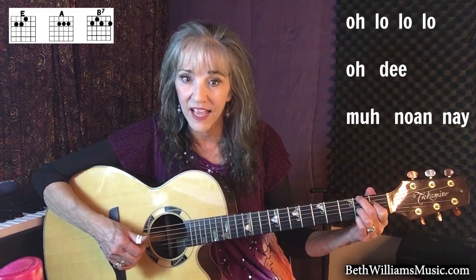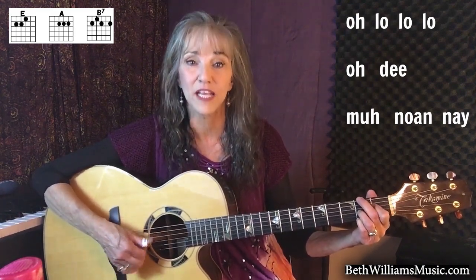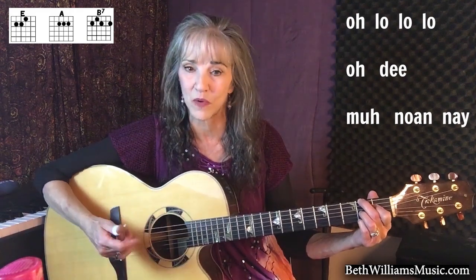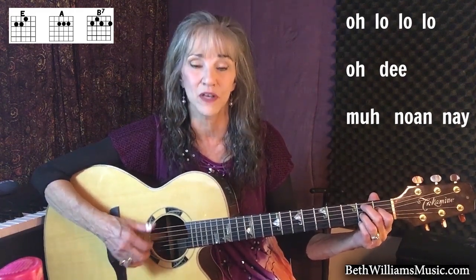O-lo-lo-lo-dee ma-no-ne. Again: O-lo-lo-lo-dee ma-no-ne. Once more: O-lo-lo-lo-dee ma-no-ne.